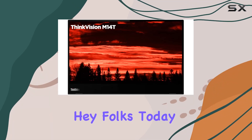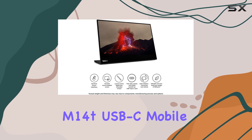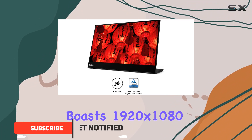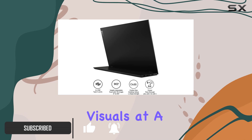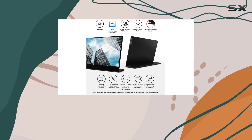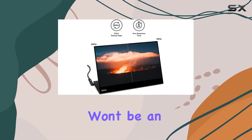Hey folks, today we're diving into the Lenovo ThinkVision M14T USB-C mobile monitor with touchscreen. This sleek 14-inch FHD IPS display boasts 1920x1080 resolution and 300 nits brightness, providing crisp visuals at a wide 178 degrees viewing angle. The touchscreen functionality adds an interactive dimension, making it versatile for various tasks.